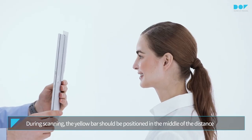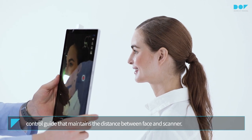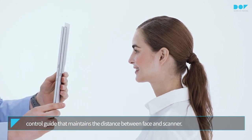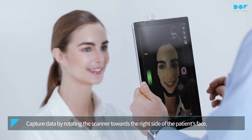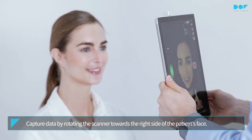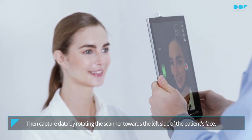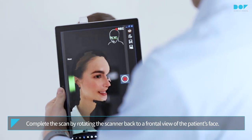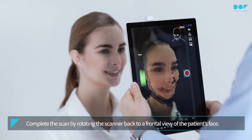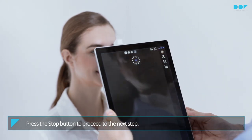During scanning, the yellow bar should be positioned in the middle of the distance control guide that maintains the distance between face and scanner. Capture data by rotating the scanner towards the right side of the patient's face. Then capture data by rotating the scanner towards the left side of the patient's face. Complete the scan by rotating the scanner back to a frontal view of the patient's face. Press the Stop button to proceed to the next step.